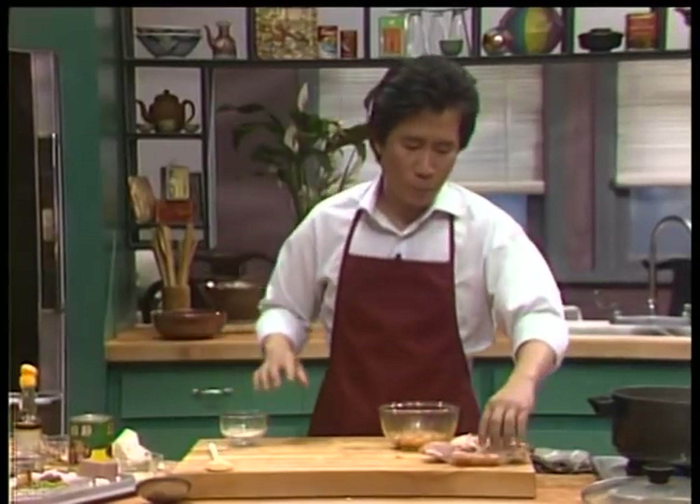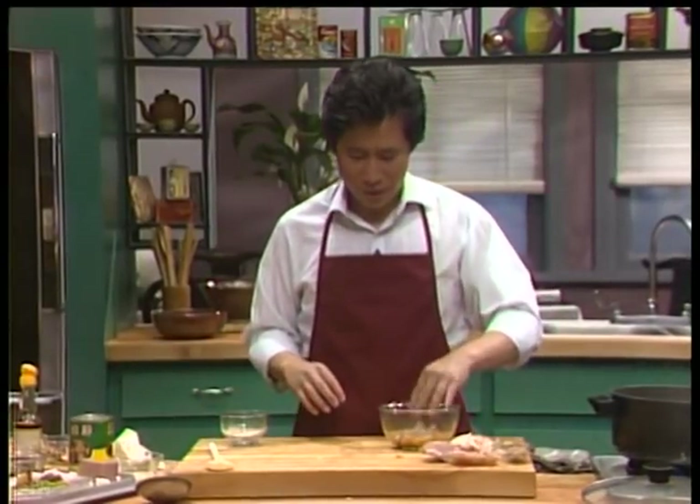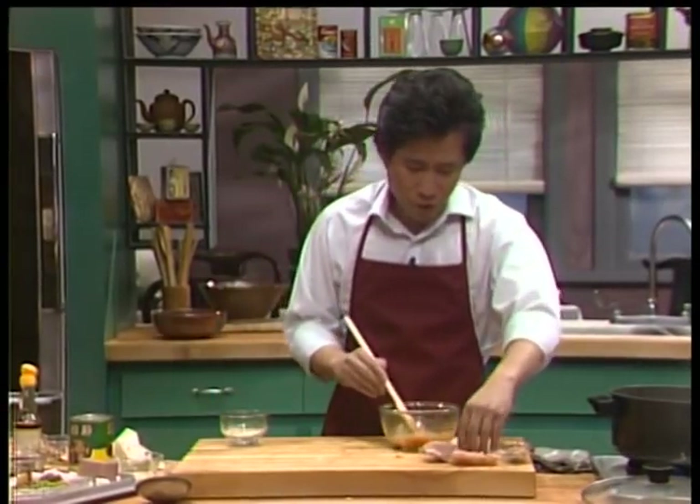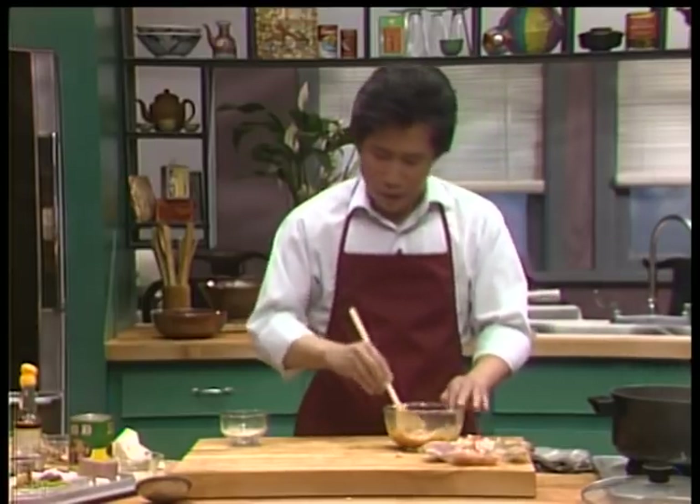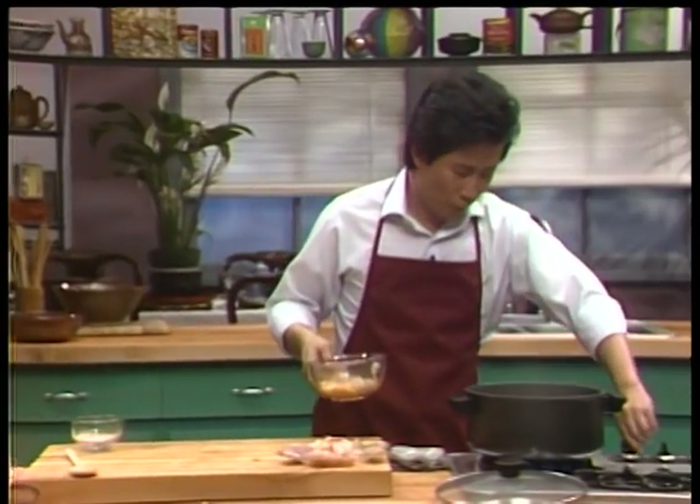Take it up. I also have some shrimp here — mix them all up, and some pork here. Mix them all up, stir it, stir it. And then I'm going to put it over here.